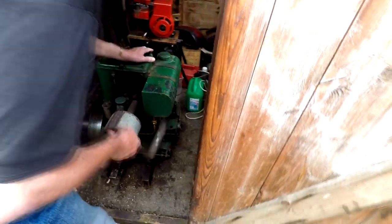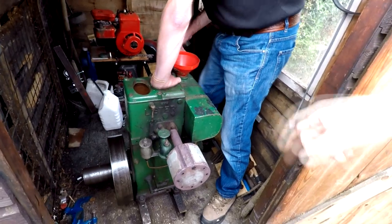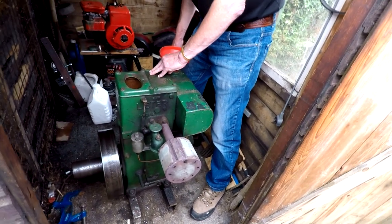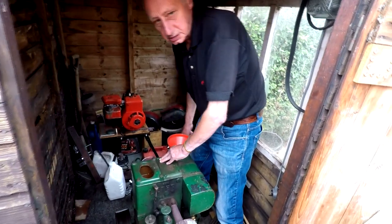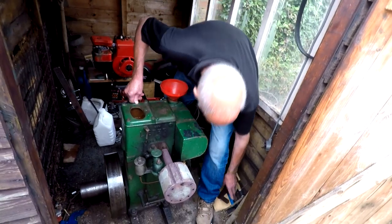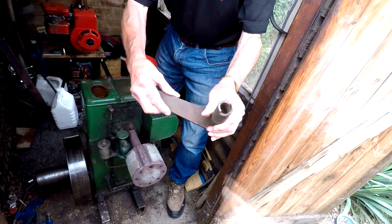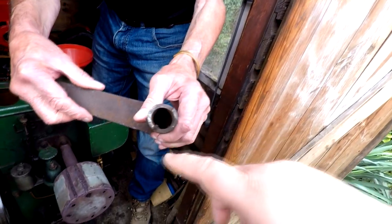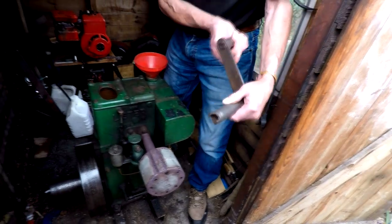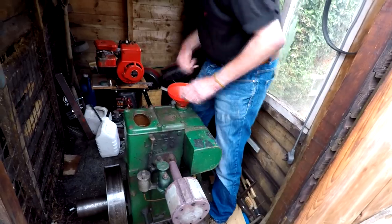Just a brisk wind and it should start straight away. The handle wouldn't spin if you let go — when it starts to kick, you just take it out when it starts. It won't carry on spinning round — it's got a release once it gets up to speed. It's geared — pushes it out. So it's got a dog that pushes it out of gear when it starts.